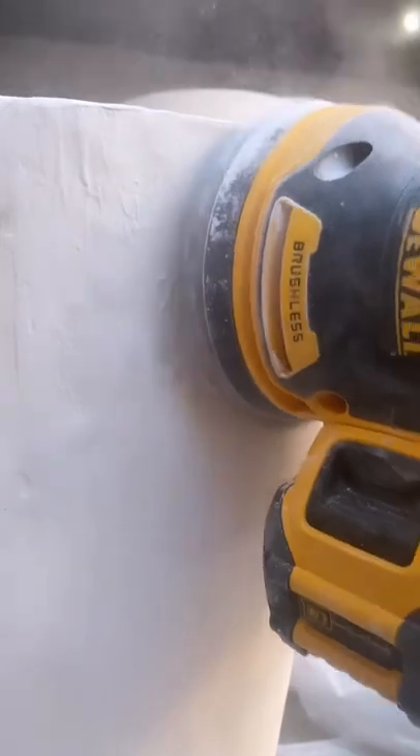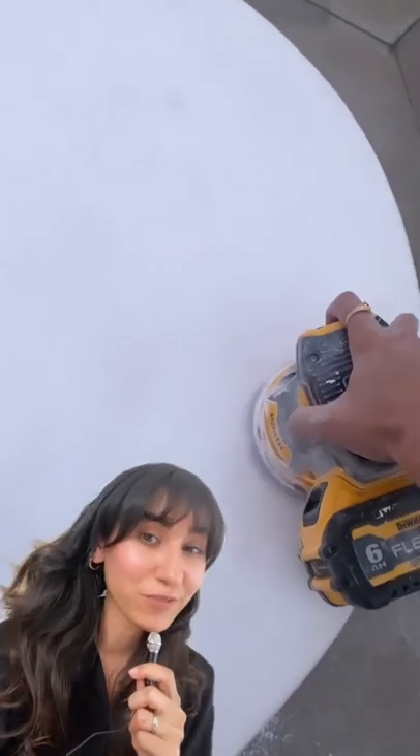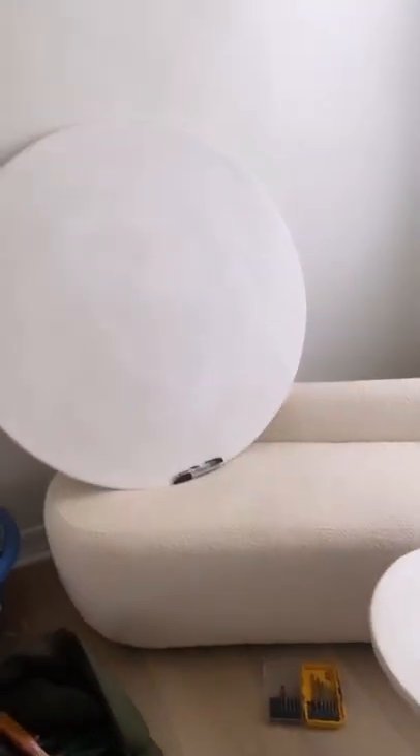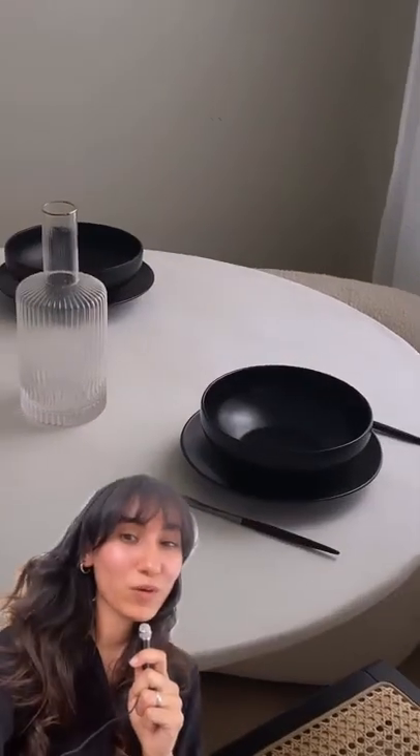Before I took them outside to sand them down. It does get messy, so I suggest sanding outside if you can, because you get white powder everywhere. After I sanded them down, I glued the tabletops to the bases. And this is the final result — what do we think?